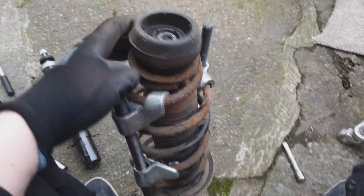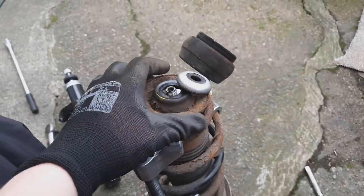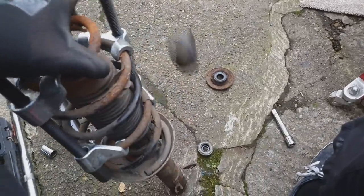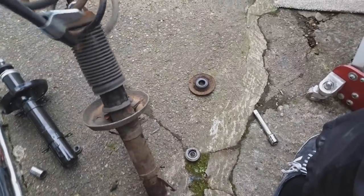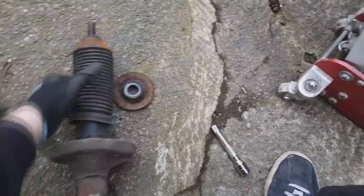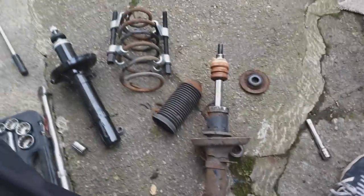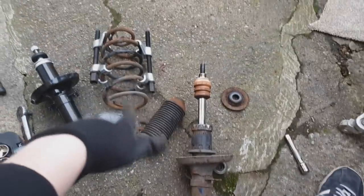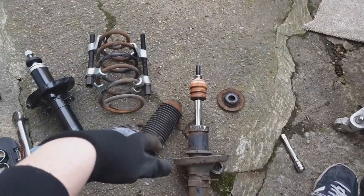We've squashed the spring enough to take the tension off the top mount — you can see it's all falling apart now. There's the bearing, the cup we need to keep, the spring itself pulls off. And then the dust cover — plus we need to keep the bump stop too. So we need: dust cover, bump stop, and the spring cup. I'll move it all around and take the spring compressors off the old spring now.